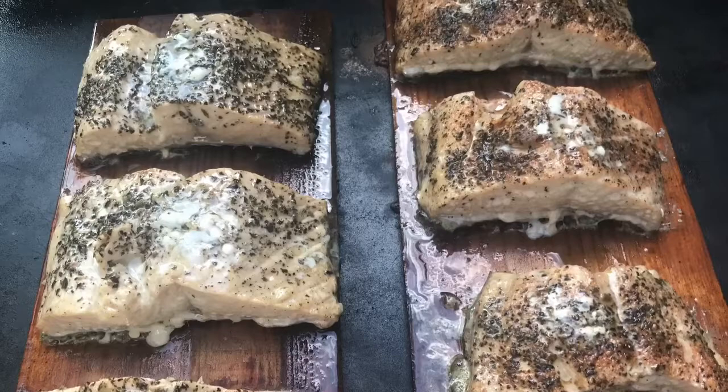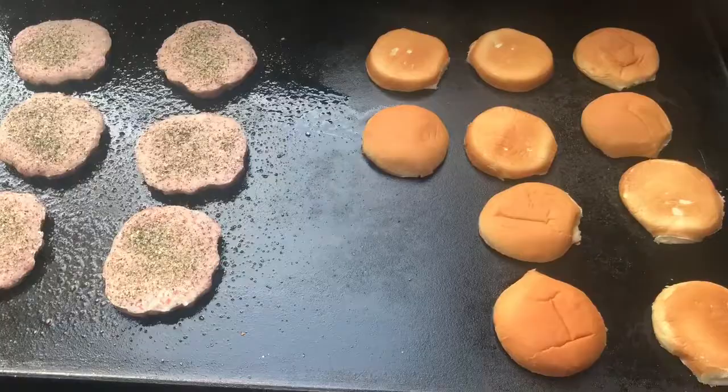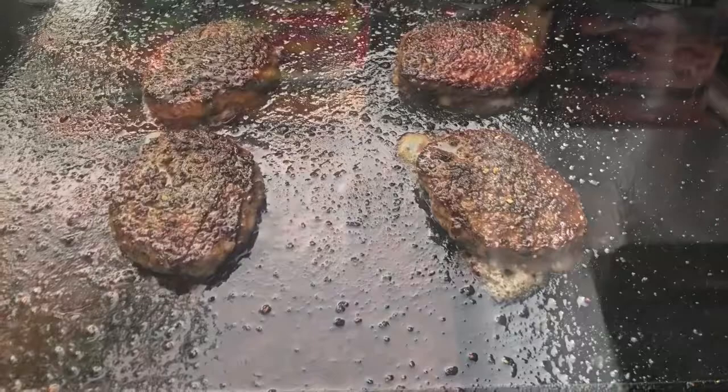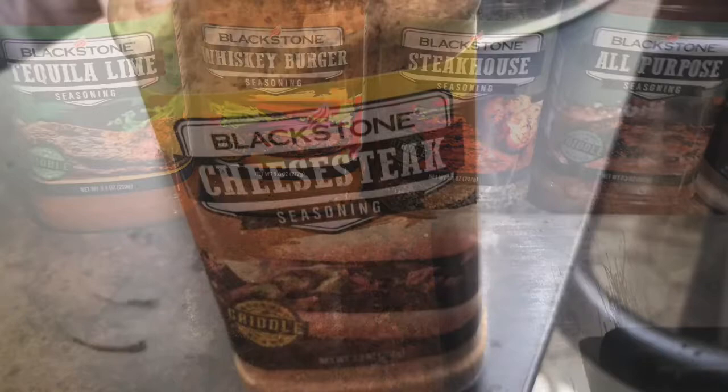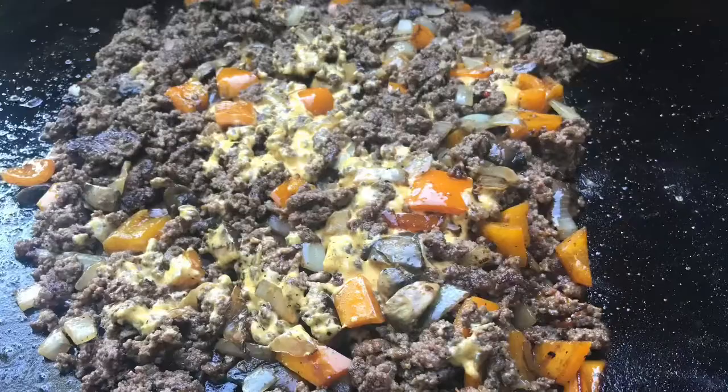One thing the griddle is really nice for is toasting your buns with whatever you're eating. It adds another element of flavor and crispiness to the sandwich. Blackstone also has a lot of nice spices and seasonings available. I really like the Steakhouse and Cheese Steak seasonings. Cheese Steak is great on mashed potatoes — just sprinkle some over the top, they're really good. Cheese steaks are also another favorite at my house.